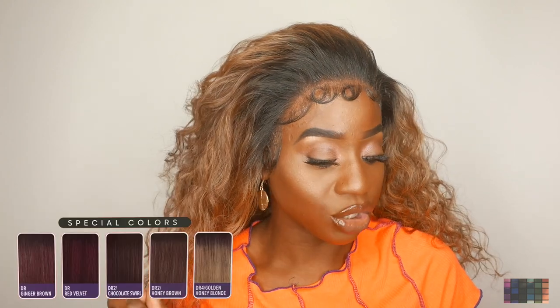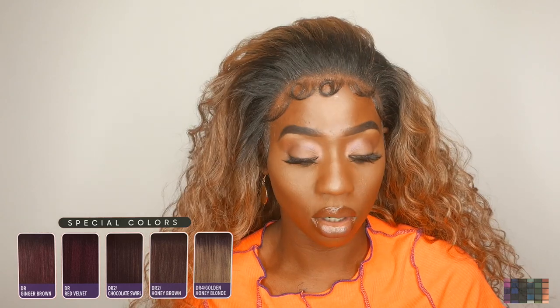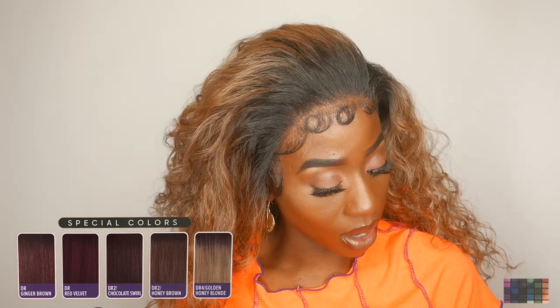They have these colors available: DR ginger brown, DR red velvet, DR2 chocolate swirl, DR2 honey brown — which is what I'm wearing — DR4 golden honey blonde, natural 1, 1B, and 613 which is the blonde color. If you like this review, I'll leave the link down below for you guys to purchase this wig, and I'll also leave the price in the description.